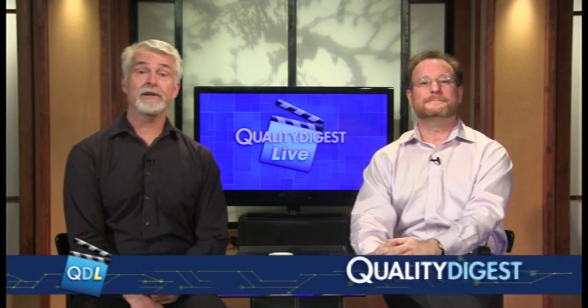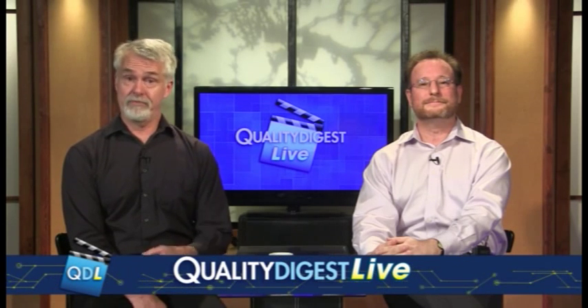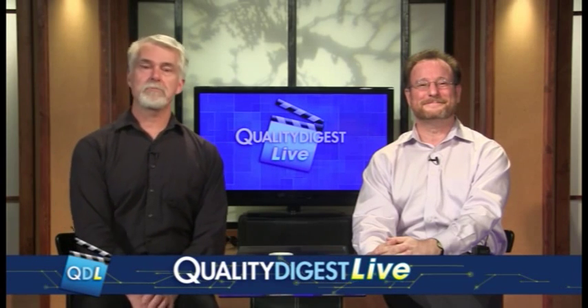We had a chance to take a look at some new software called ATOS Professional, which basically does all the work for you when setting up a 3D inspection on ATOS equipment. It's pretty cool, and we recorded that tech corner while we were down there. I'm at the Capture 3D Innovation 2014 conference in Anaheim, California, where I'm looking at some advancements in 3D metrology that are driving manufacturing forward.